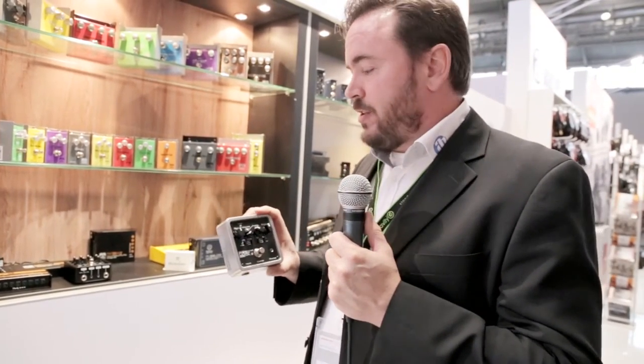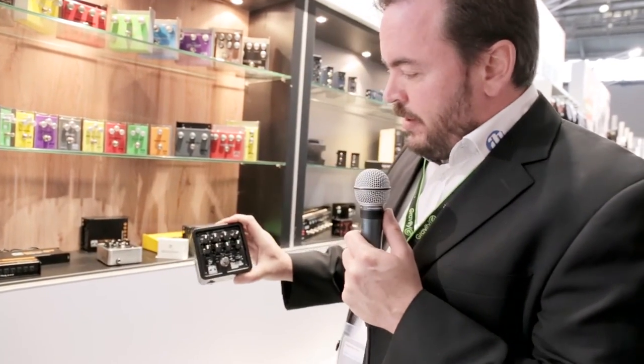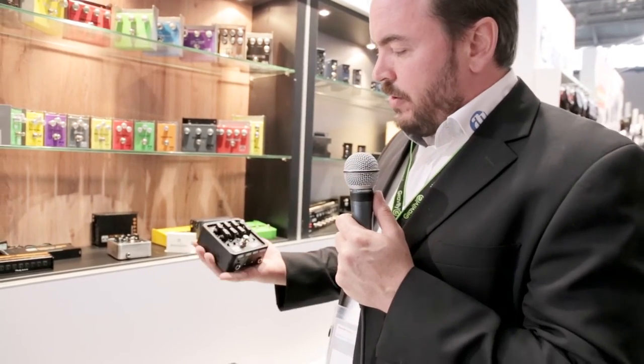All along, since we've launched this product, we've been asked when are you going to do a bass version of the Pocket Amp, and we finally have. Here it is — this is a bass version of the Pocket Amp.